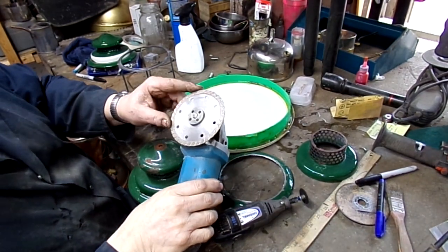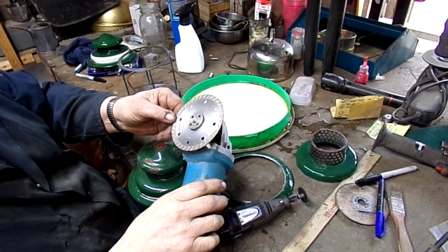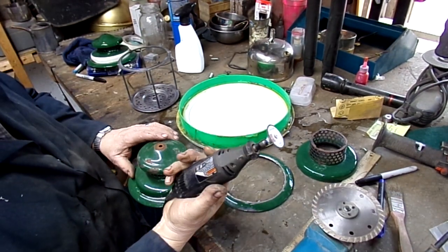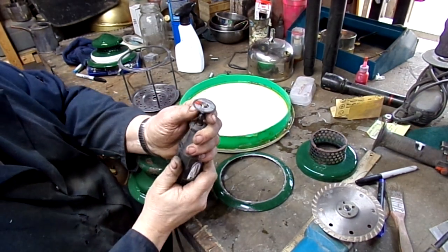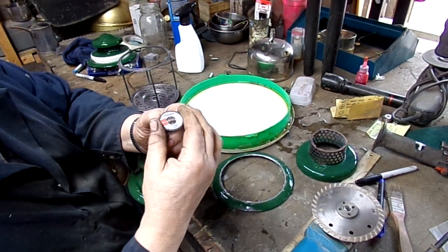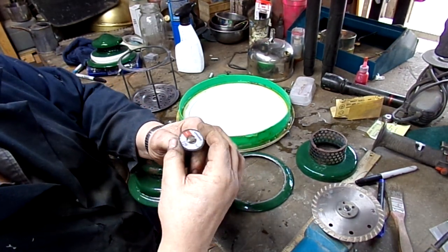I got a tile cutting blade from Menards — it's actually a little diamond blade, costs about six bucks. I'm using my Dremel tool with the new quick-release cutting wheels, and that's the cat's meow. Makes it a lot easier.